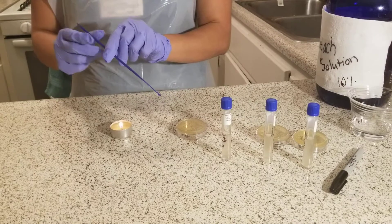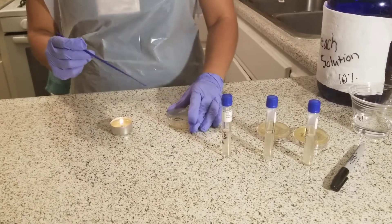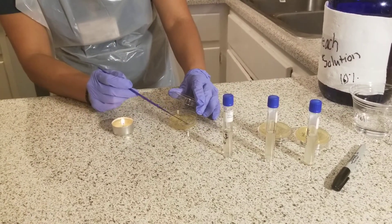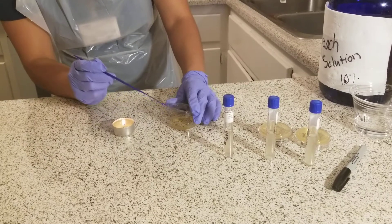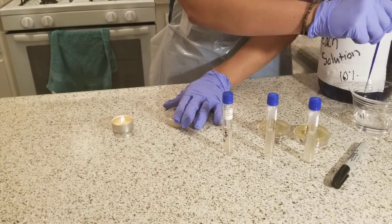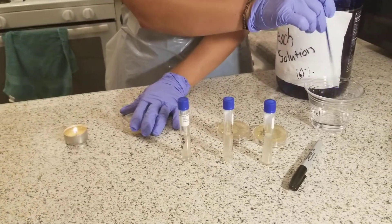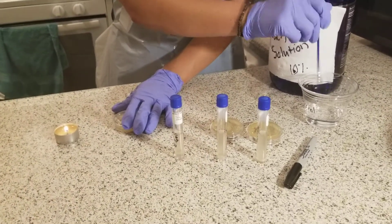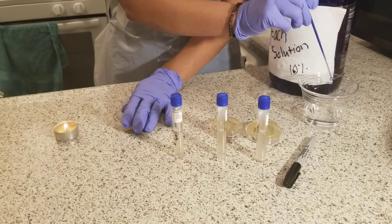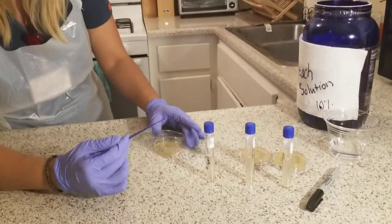Then with the loop, I am going to create a streak plate. It consists of four quadrants. First I will start at the top and go straight back and forth. Then I will take it back into the alcohol, let it sit and then let it dry for 20 seconds. And then after it dries, I'm going to go from the first quadrant of my microbes that I got from and then go into a second streak.